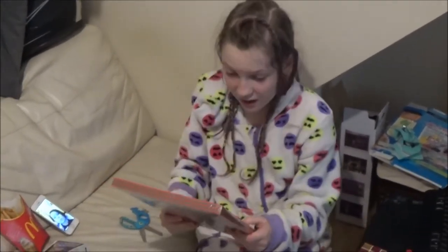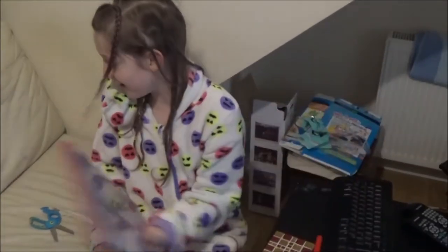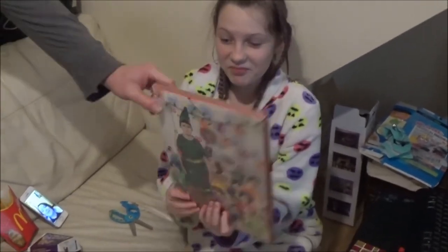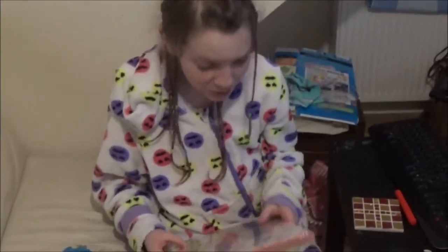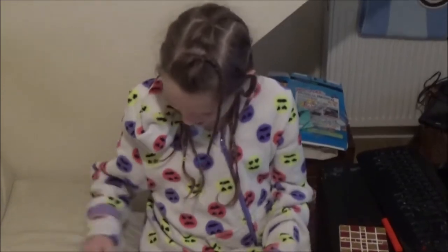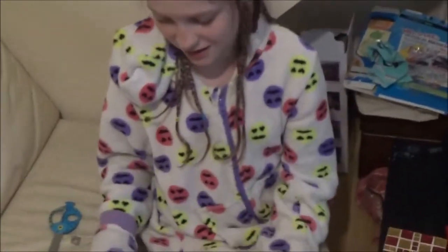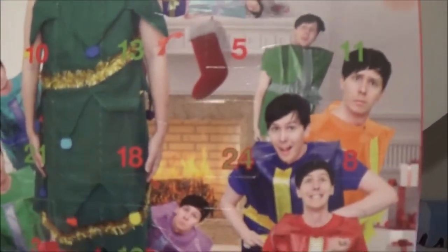It's another advent calendar, but this time it's the most awkward people on earth. It's Dan and Phil! Oh wow — Dan and Phil. It's so tiny though, but it's so cool. Can I open all the doors? I need to take a photo first. Can I just see it? That's cool. I need to take a photo for Instagram. Dan looks so... it's so funny. Phil looks so funny — Phil looks like an eight-year-old.